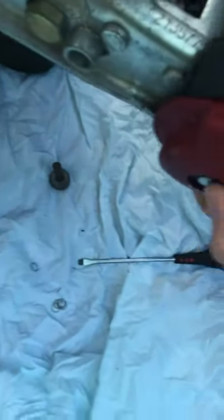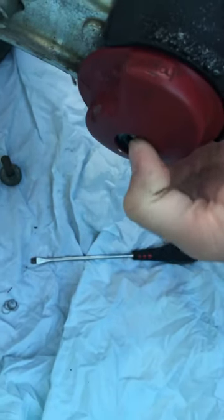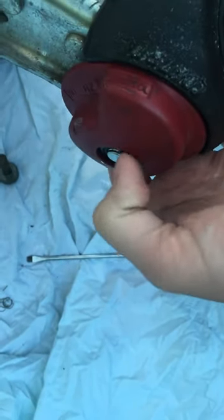So with a screwdriver, you can ping those split pins off. I haven't put a new split pin on yet, but literally if you just push out you can put a split pin in there.